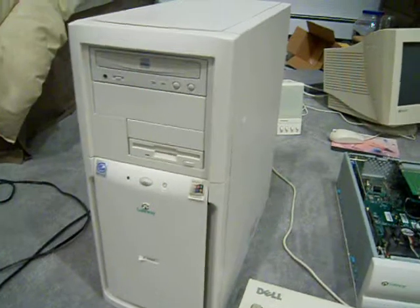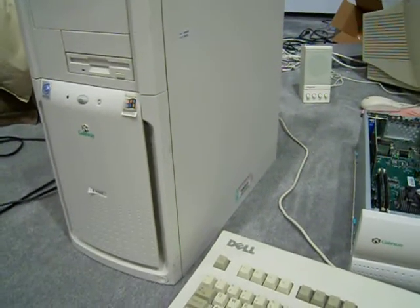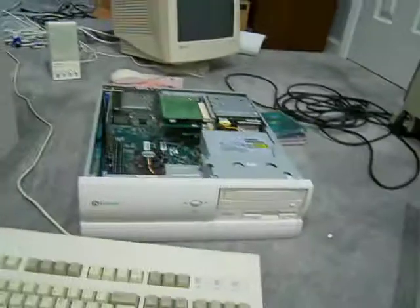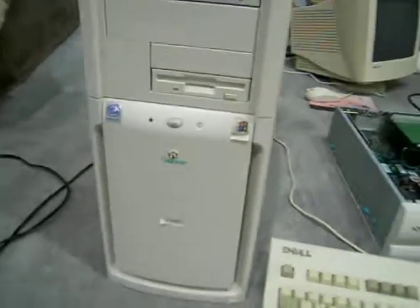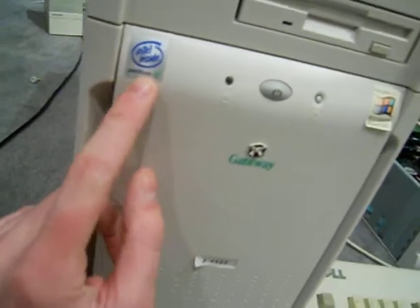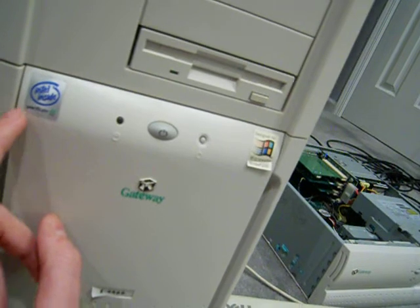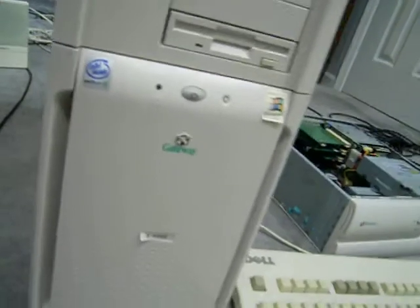The old Gateway NLX mid-tower actually runs Windows 2000, because at 550 megahertz it will run XP marginally but not as fast as the 1.10 gigahertz machine, and 256 megs of RAM really isn't enough for XP. The processor in this one is a different socket, so I can't upgrade it even though I have two other Pentium 3s — an 866 and a 933 — because the socket doesn't match.